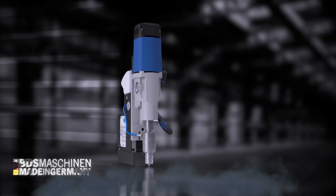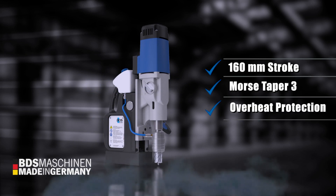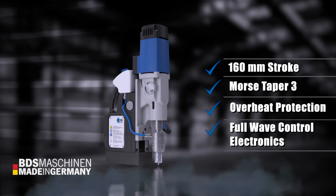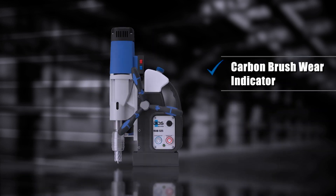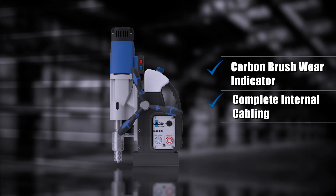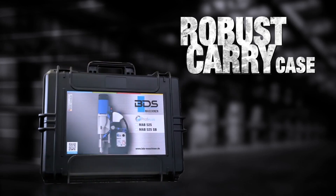The MAB525 has 160mm stroke, Morse Taper 3, overheat protection, full wave control electronics, carbon brush wear indicator, complete internal motor cabling, and weighing just 16kg.